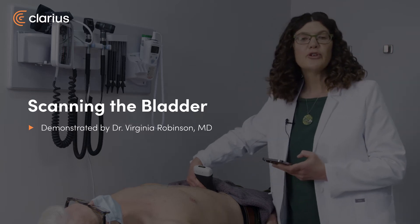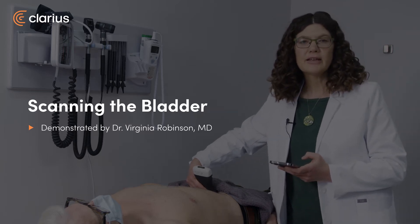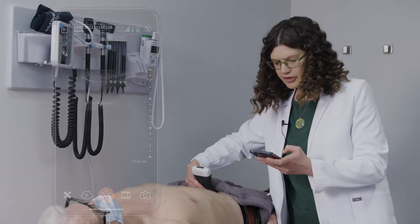Hi, I'm Virginia Robinson, and I'm a full-service family doctor in Fernie, BC. We're going to review the bladder scan on ultrasound.